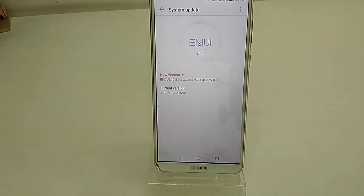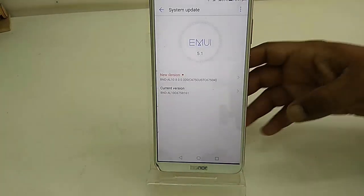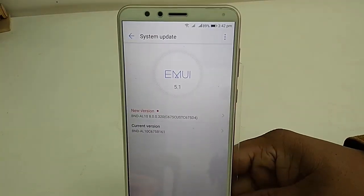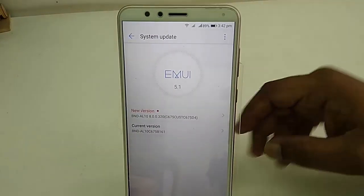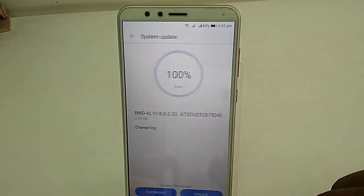Tap on System Update — let me zoom in. Tap on System Update and it will show the available update. As you can see here, EMUI 8.0 and Android 8.0. Just tap on it and it will start to download.